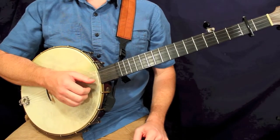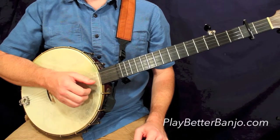All right, we'll take a look now, measure by measure, at Jeff Sturgeon, the melodic version.